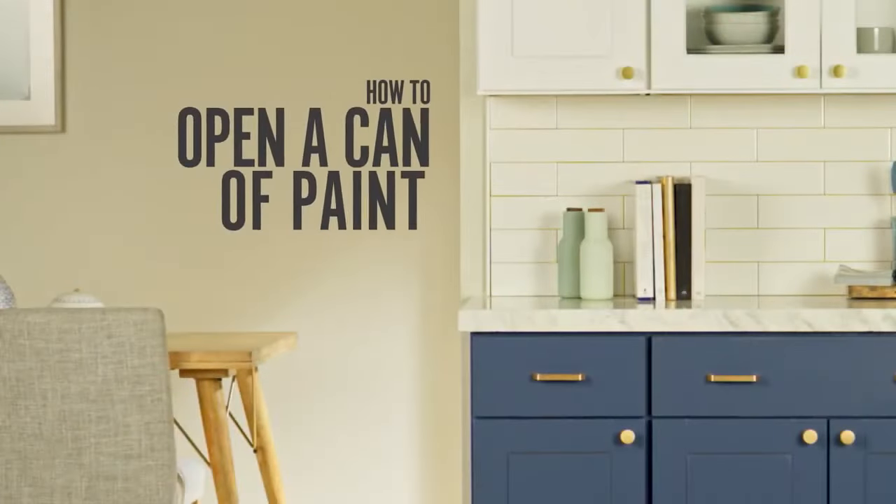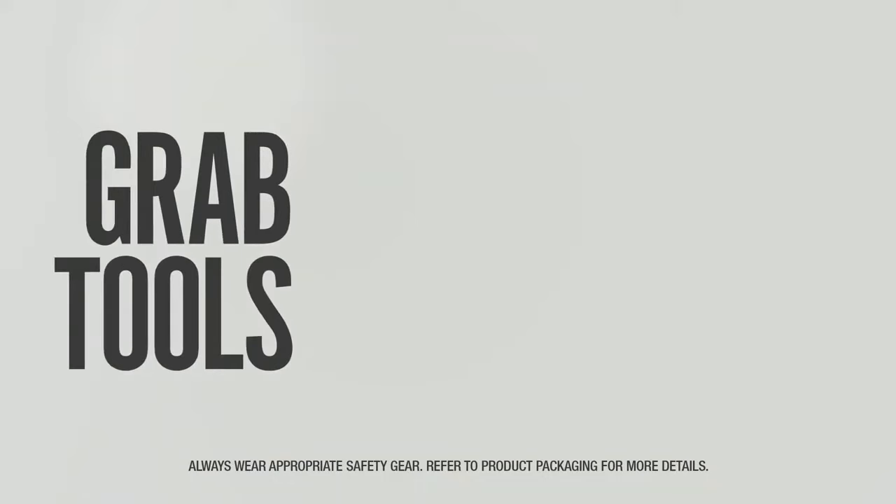Welcome to Bear Presents: how to open a can of paint. Never opened one before? No problem. We'll walk you through the quick and easy way to do it.